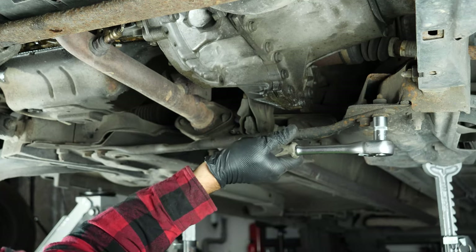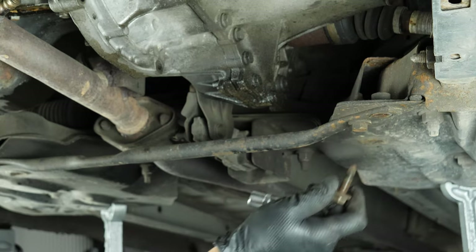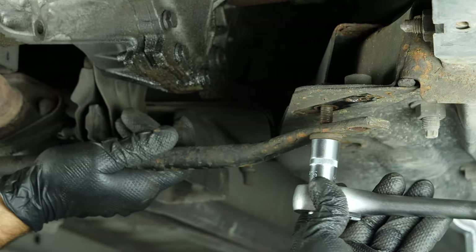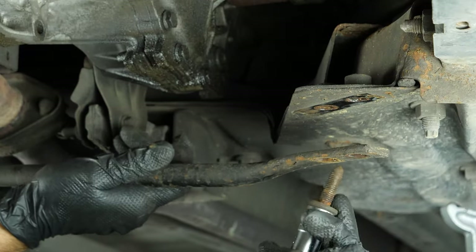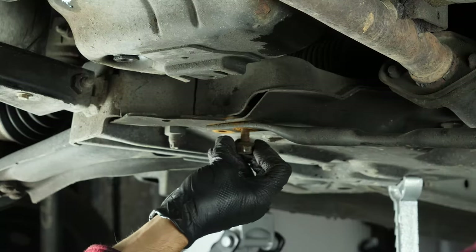It is now time to get under the vehicle. You'll also need to unscrew the anti-jamming bar to make it easier to screw and unscrew the gearbox drain plug. Using a ratchet and a 16mm socket, unscrew the four screws holding the bar in place, then remove it.